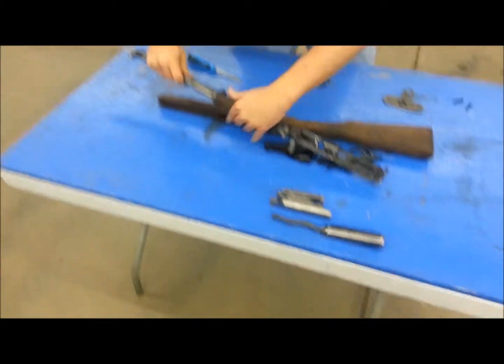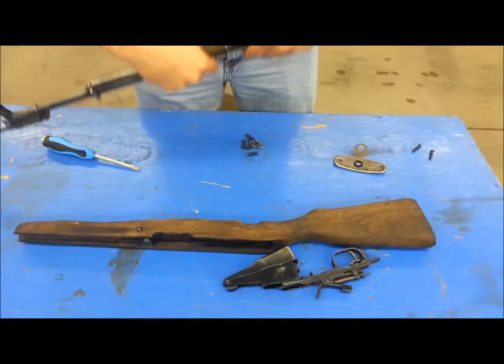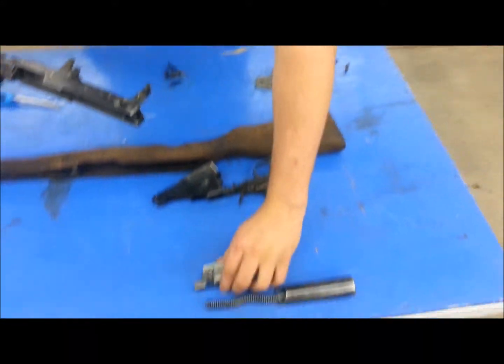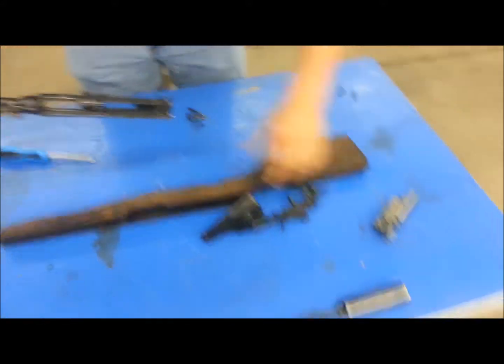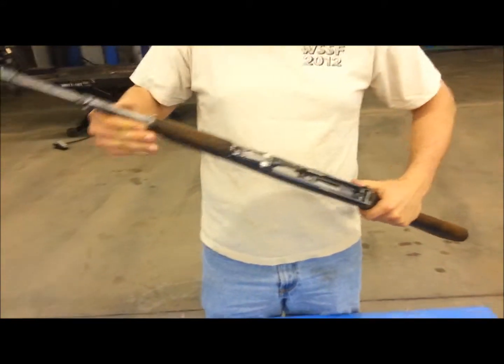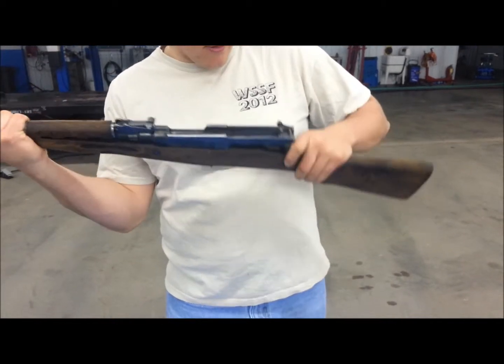This is my second time assembling an SKS, and I guess we're doing a time trial here — so easy a Conrad can do it.